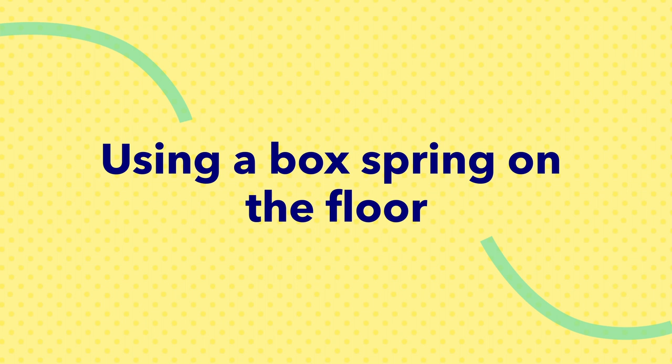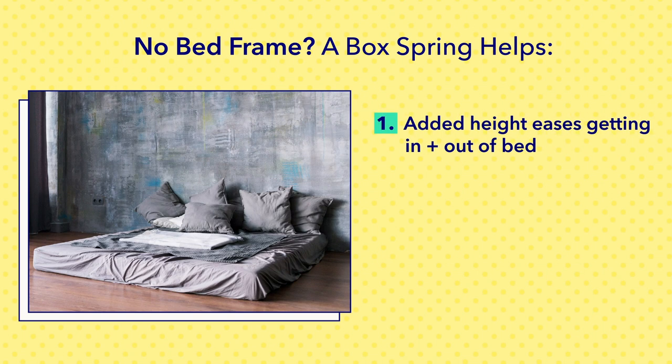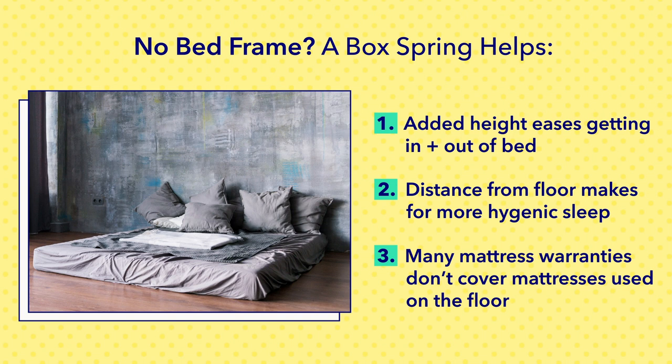One situation in which you may want to still use a box spring is if you'd like to ditch the bed frame altogether and place your mattress directly on the floor. Though there's nothing technically wrong with placing your mattress on the floor itself, there are a few reasons why you may want to consider placing it on a box spring first. Number one, it will make it much easier to get in and out of bed — and if you're an older sleeper, having to crouch down before going to sleep every night may not be the healthiest thing for you. Number two, it will make your sleeping experience way more hygienic: when the mattress is directly on the ground, it's more susceptible to dust, dirt, allergens, and bed bugs, so placing it on a box spring will put some distance between you and these pesky irritants. And number three, putting your mattress right on the floor may void your warranty — some mattress warranties stipulate that a mattress must be on a box spring or platform bed frame, so make sure to read the fine print before making any decisions.